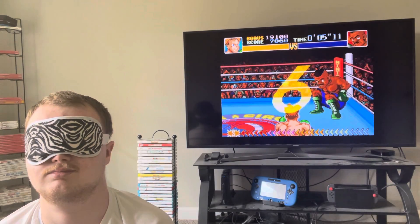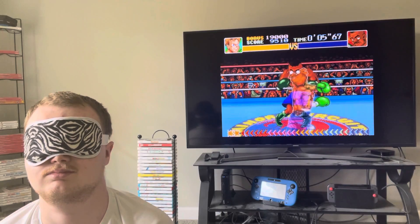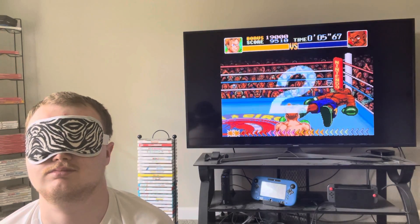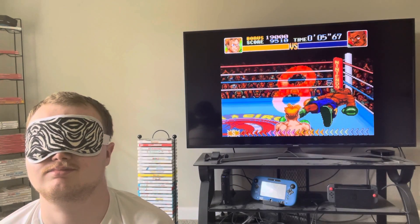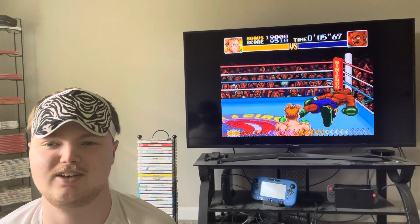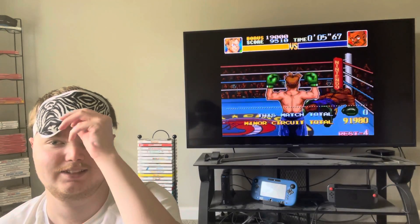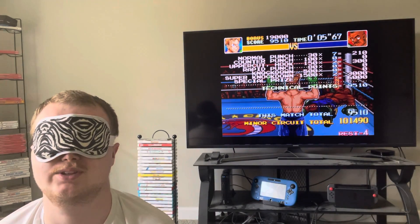All right, let's go. That's Piston Hurricane, blindfolded. We have one more guy left in the minor circuit. This is nowhere near as difficult as Super K.O. Boxing 2 blindfolded.